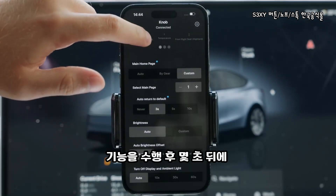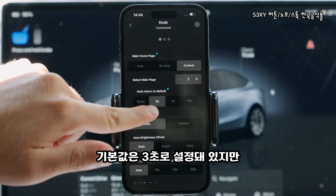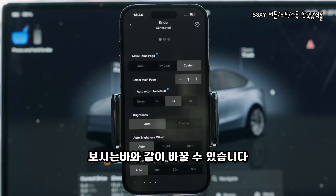You can adjust how many seconds after you execute an action the knob should go back to its home screen. By default, three seconds will be automatically selected. But if you think you need more time to make some extra adjustments, you can change that number.